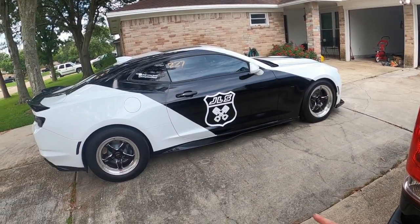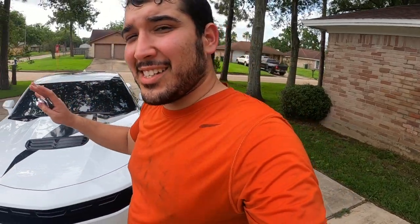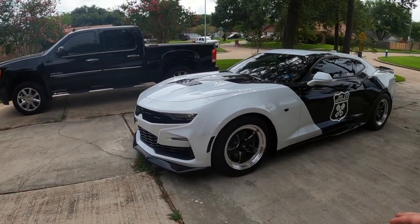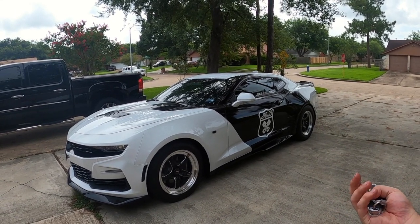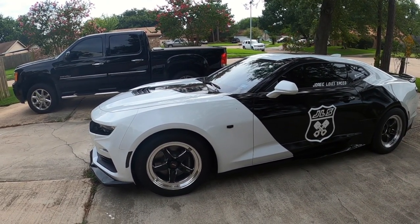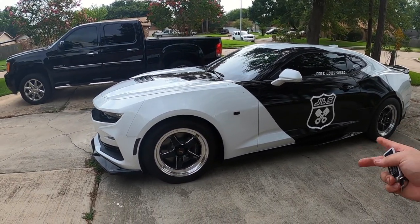I would rate this install probably a 9 out of 10 on the hardness scale — it is very difficult. But with the right tools you can do it. I was able to do it in the garage by myself. If I had an extra set of hands it would have been so much easier and faster, but we were able to get it done. Super excited, and I can't wait to get this aligned so we can go try it out at the track.